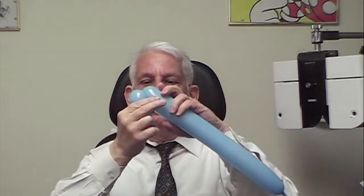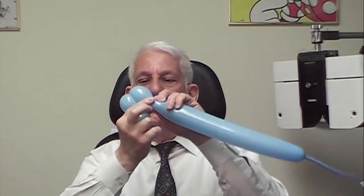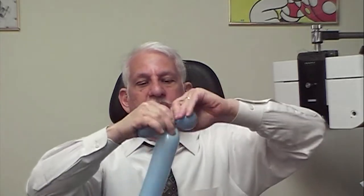Then make two smaller bubbles. And now we twist all of these together. That's the head of the puppy.